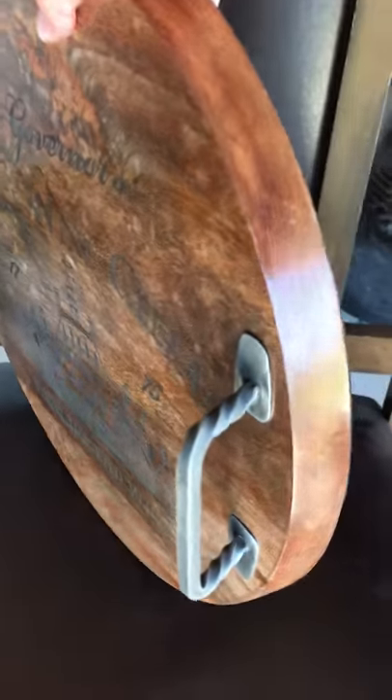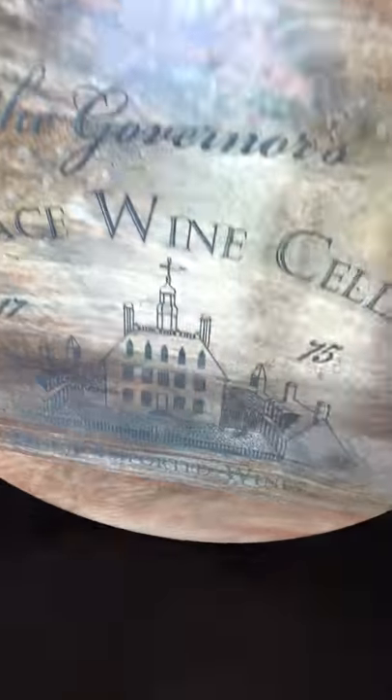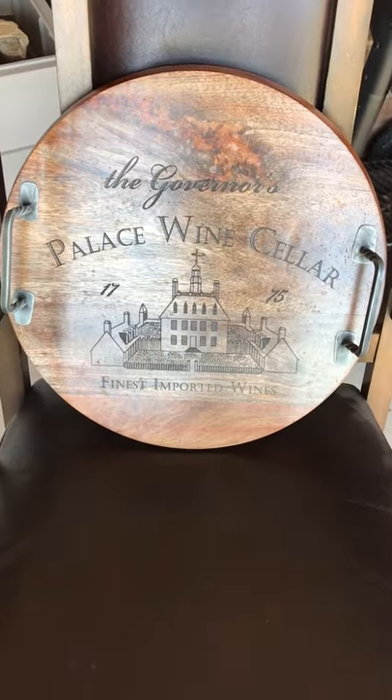It's real thick, has iron handles, and a nice finish to it. It is very heavy — great quality. Absolutely love this.